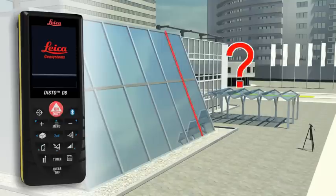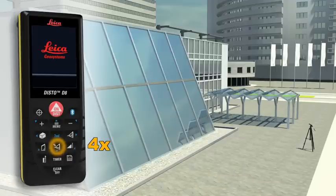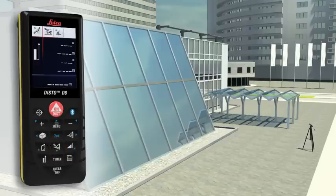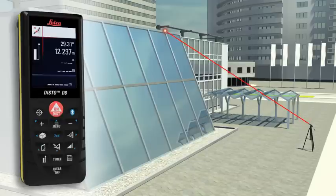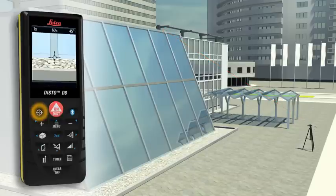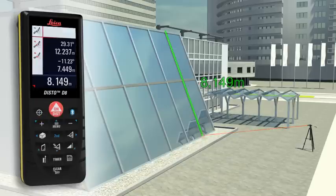Do you have to determine the length of a sloping facade? Measure quickly and safely even from greater distances with the Leica Disto D8. For this, you need to carry out two distance measurements, at which the Leica Disto D8 simultaneously determines the respective angle. The final result is automatically calculated from this measurement. A further press of a key and you obtain supplementary information such as the height or the slope of the facade.